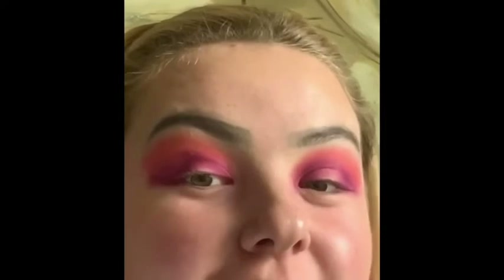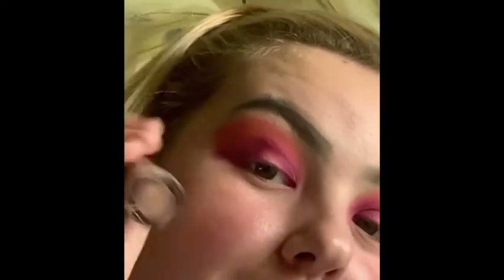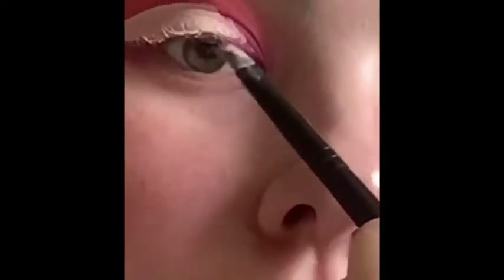What I'm going to do now is cut the crease with my concealer, which is the Revolution Conceal and Define Concealer in C3. I've now cut the crease on both eyes and I'm just going to wait a couple of minutes for them to dry so I can then set the concealer ready for when I put my shimmer on.